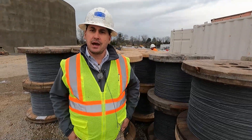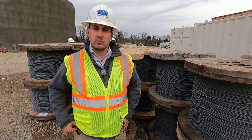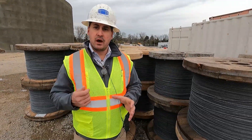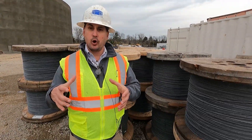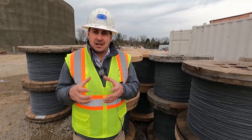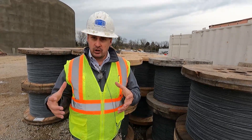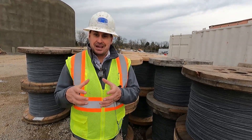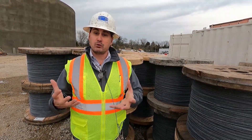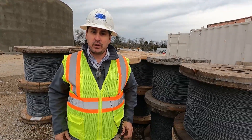Once we've shot the outside core wall and formed the dome with all the inside core walls complete, we will take this high-tension wire, wrap it, and basically put the whole tank into tension — we'll squeeze the tank in so that it is designed to be full. When it's in the empty stage it's going to be tight, and when you actually put fluid or water into it, it relaxes into its design state.